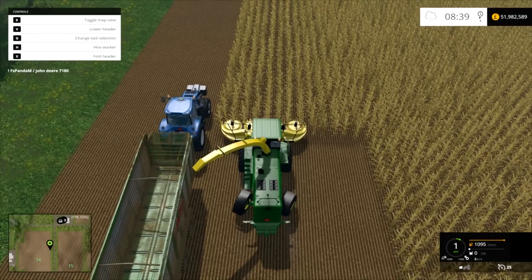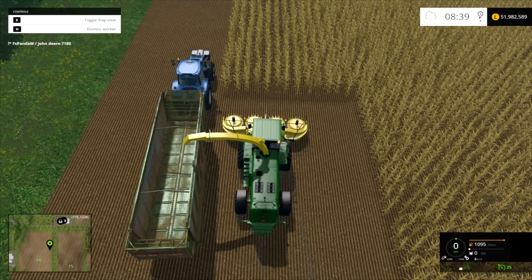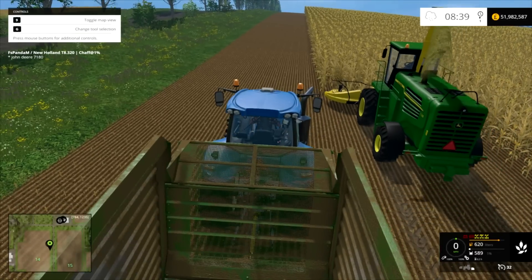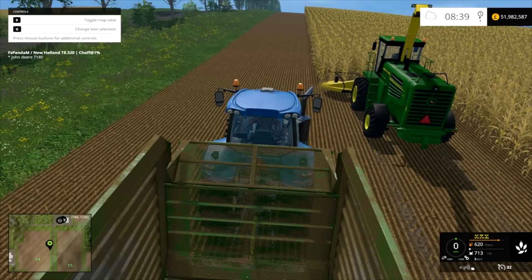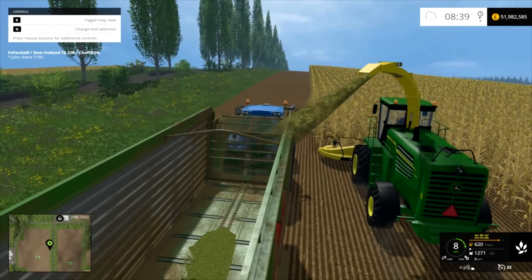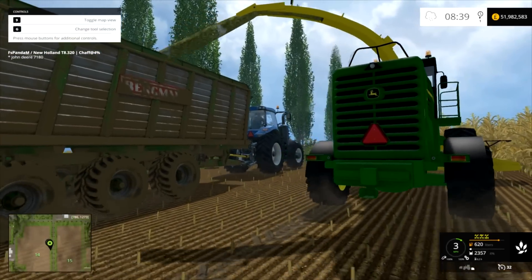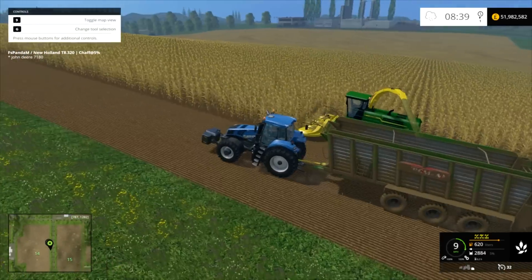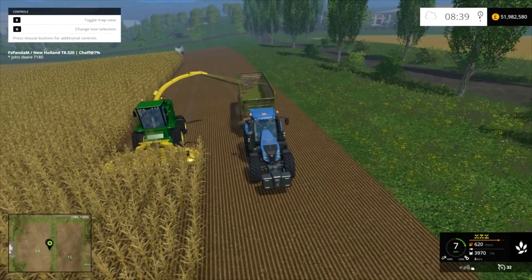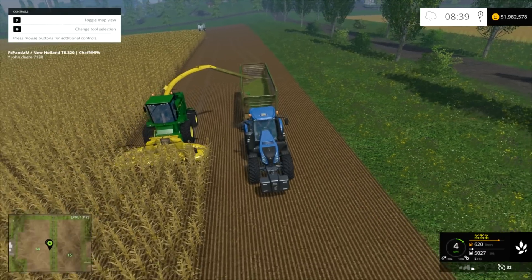Let's press H to see if there's any funky things going on with the hired worker. Let's jump out and jump into this one — there you go, shooting it in there. So it's working as it should, it looks nice. It's a nice alternative to the Krone. It's working well, not as expensive as the Krone, but obviously it's not as wide since it's only 6 metres.